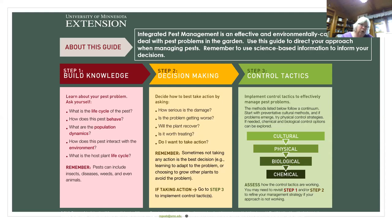You'll want to know the life cycle of the pest, because if it's just starting out, maybe you don't have to worry as much as when it reaches an adult. What is the behavior of this pest? What are the population dynamics — is it something you only have to worry about in the spring, and then it goes away? And what is the host plant life cycle? Remember that when we talk about pests, it can include insects, viral diseases, and fungus.